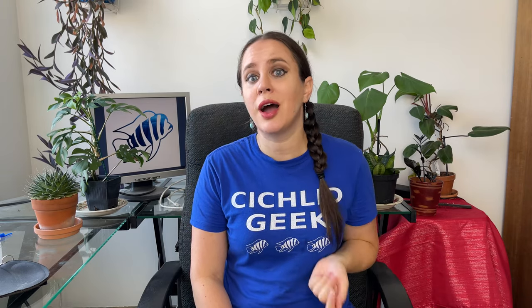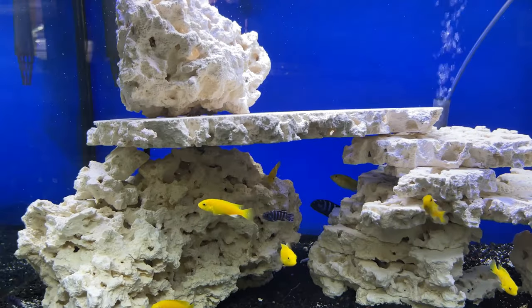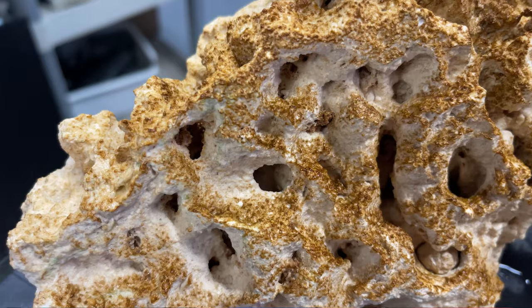Alright, so back to business because this is going to be a pretty straightforward easy video. Here is how you clean your rocks. So basically when you buy your rocks, they're beautiful. Let's say you're keeping African cichlids — you bought these awesome white rocks and now they look like this.